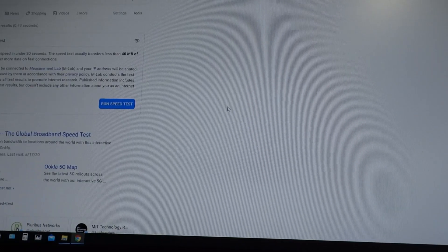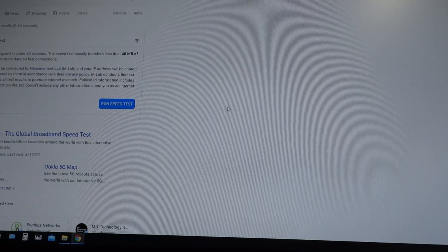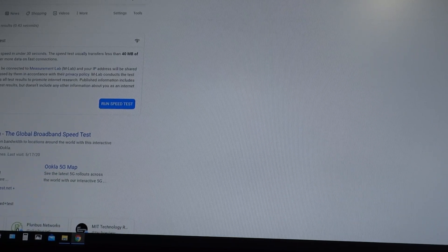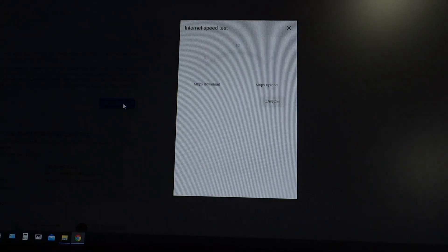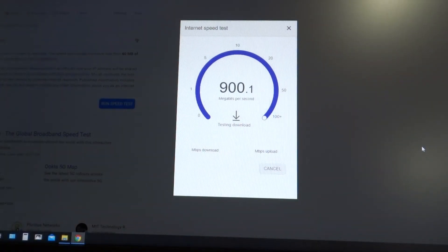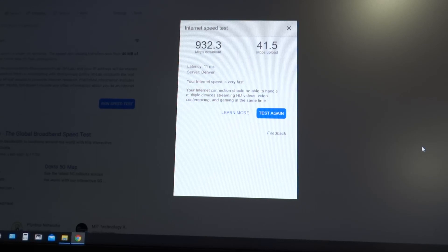I'm back on my laptop, which is hardwired in with a Cat8 cable, and I just Googled speed test. We're going to run a speed test a couple of times. You can see I'm above 900 megabits on the download. Before I upgraded I was at 200 or 300 if I was lucky. Now I'm just over 40 megabits upload — before I was probably at 4 or 5. So that's huge gains for me.